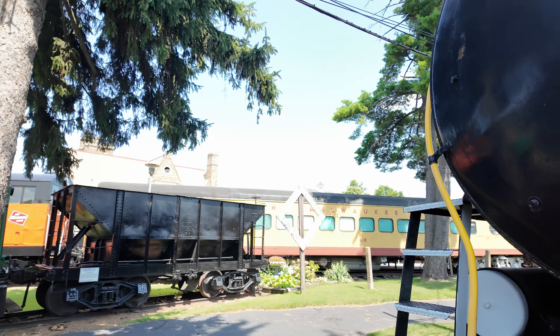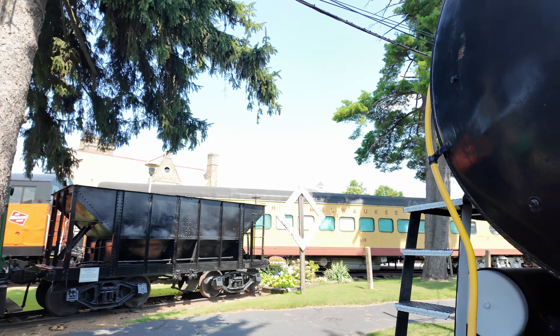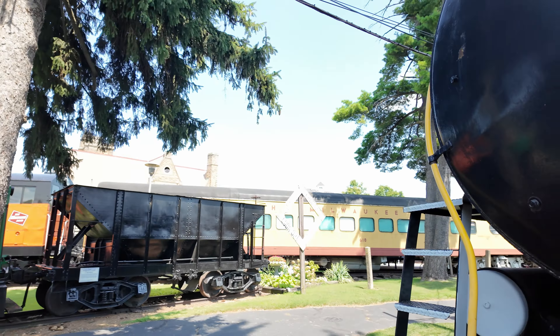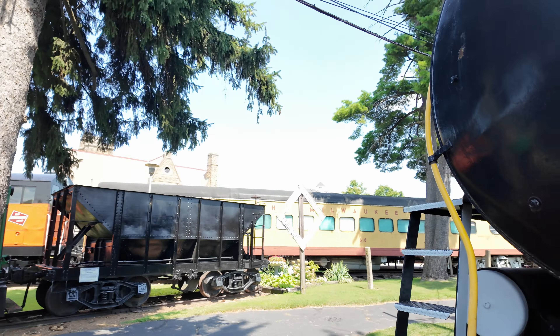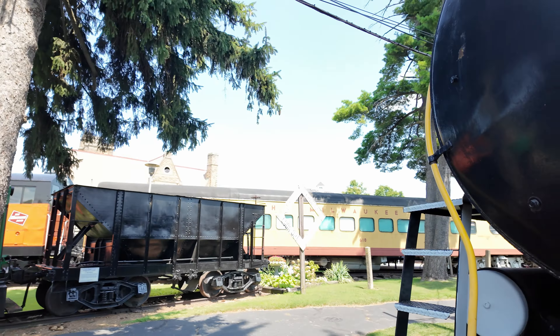Let's take a look up on top. Unfortunately we can't go inside this one, but if you look inside you see very similar controls to the standard steam locomotive, except you don't have most of the fireman's position. You see mostly the same controls — the throttle, your brake, everything's there. In the center, the water gauge tells you what your water depth is.